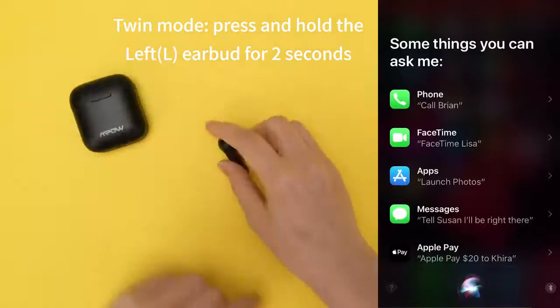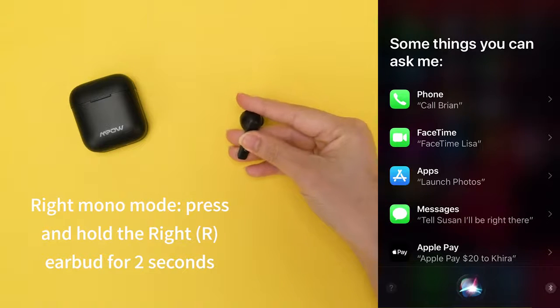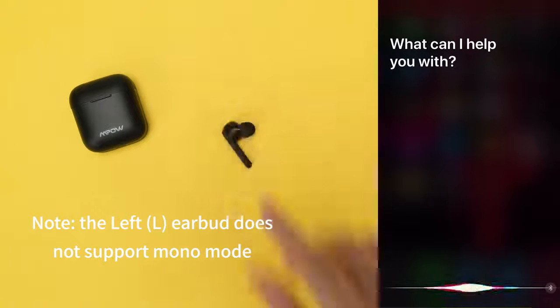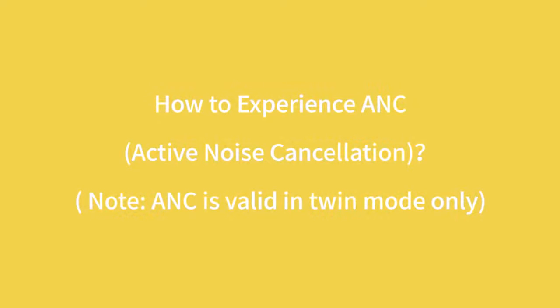When in right mono mode, press and hold the right earbud for 2 seconds to activate it. The left earbud does not support mono mode. How to experience active noise cancellation.